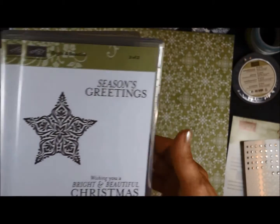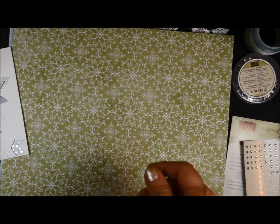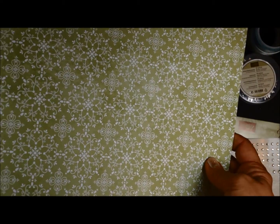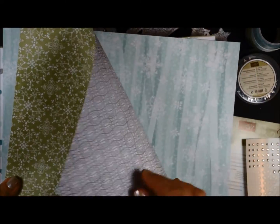We're using the Bright and Beautiful stamp set. It comes in clear mount or wood mount. The other item that you will start seeing in some of the cards is the All is Calm Designer Series paper, and I just had to share with you how pretty this paper is.